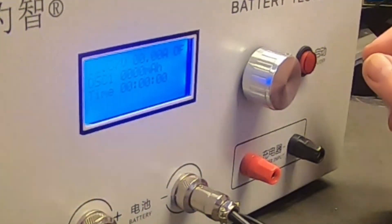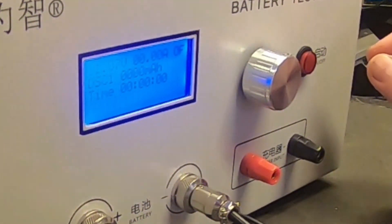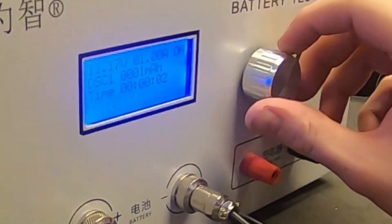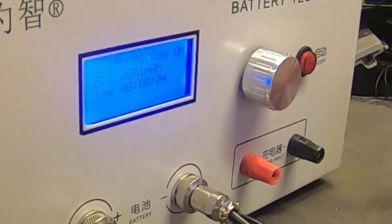Does it do anything? Maybe we should check the manual. It's now only one amp — it sounded like a freaking jet engine starting. The on/off is actually start and stop. You can see I'm discharging at one amp.